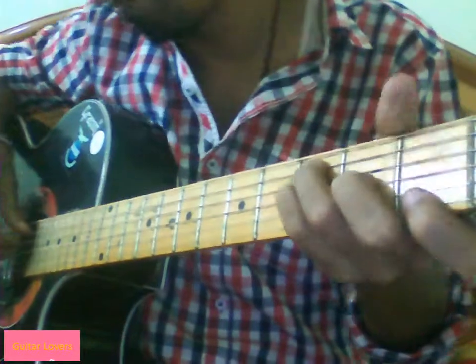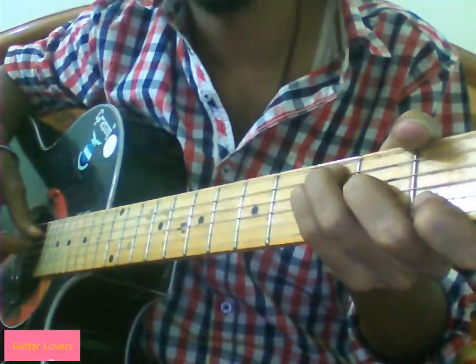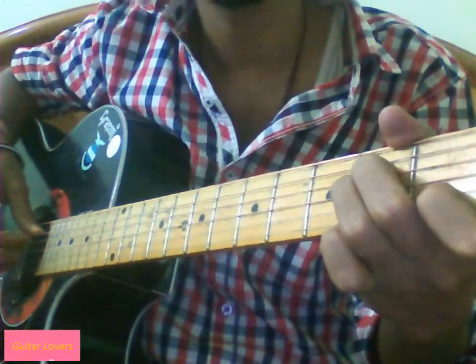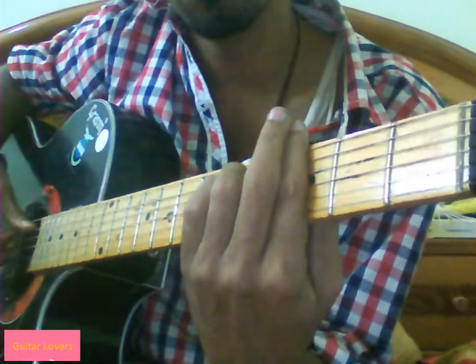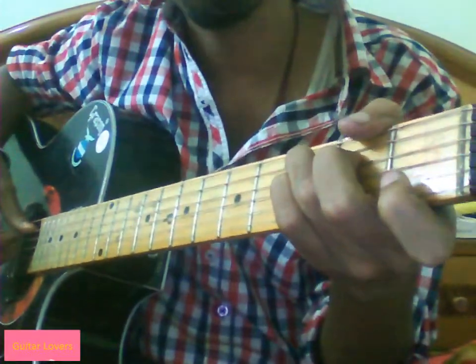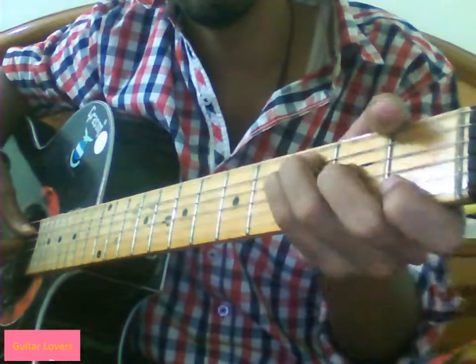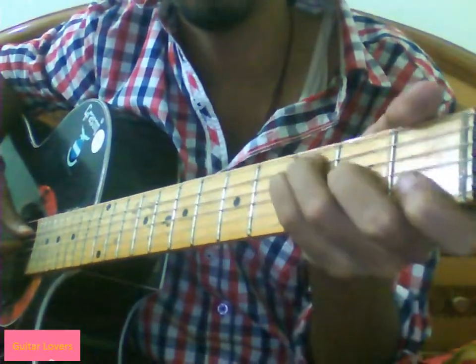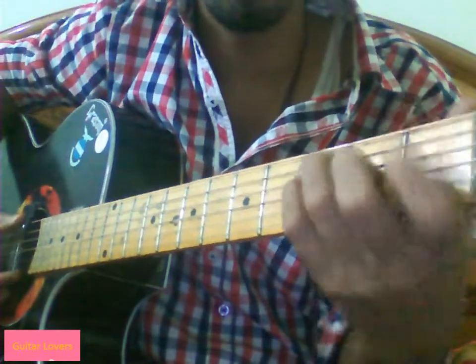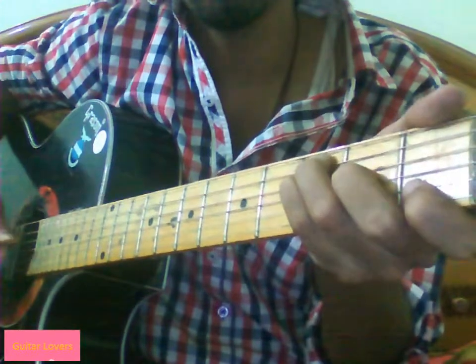So let me show you how we can play it. Let's play it like this. If your first finger is on chord F, you can either play like this or like this. So this is F.